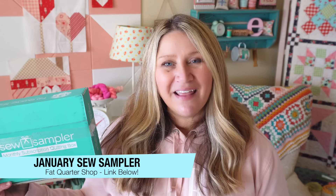Hi and welcome back to my channel. My name is Erica. Today we are unboxing the January Sew Sampler. If you are new to Sew Sampler boxes, they are monthly sewing and quilting subscription boxes put out by Fat Quarter Shop. They are $29.95 plus shipping per month. Today we're going to take a look at the January 2024 box.